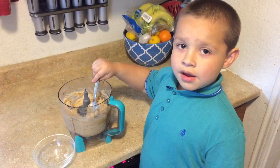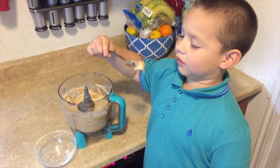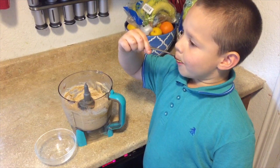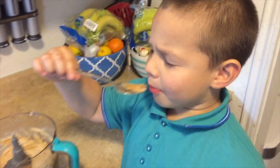Look at that! Now I'm going to take a bite of this. Oh! Oh! This is good!